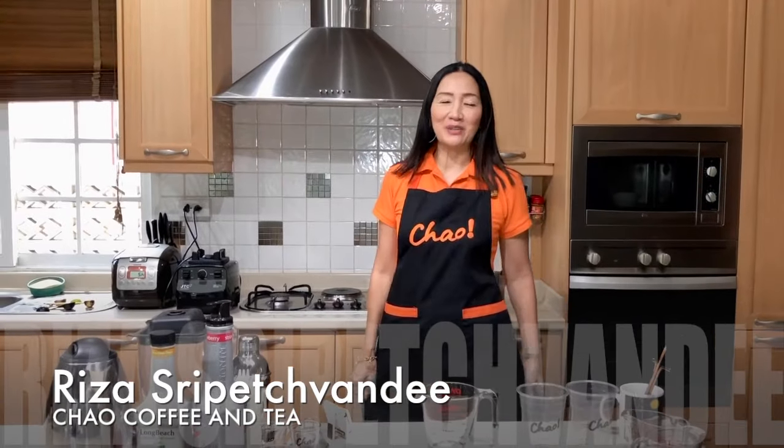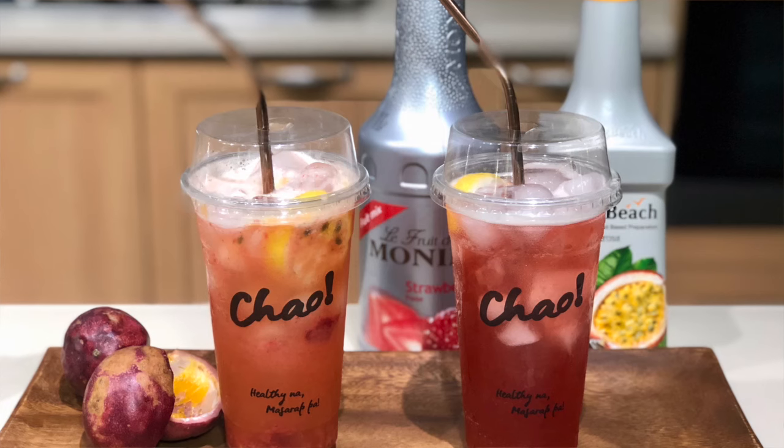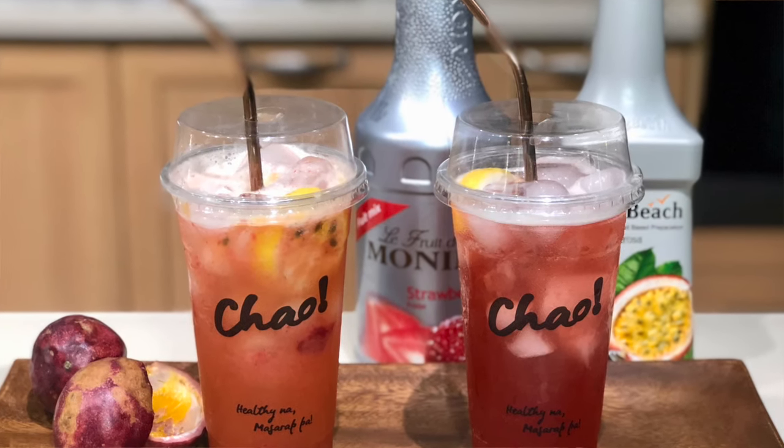Hi guys, welcome back to CHAL. Today we are going to make fruit tea two different ways. One is using syrup, so if you don't have fresh fruits you can use syrup, and the other is using fresh fruits. So what we're going to make are strawberry and passion fruit green tea — very, very delicious.